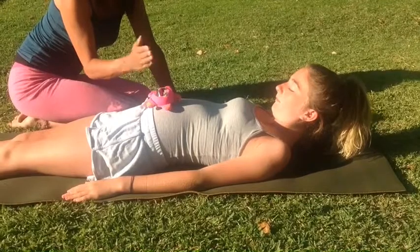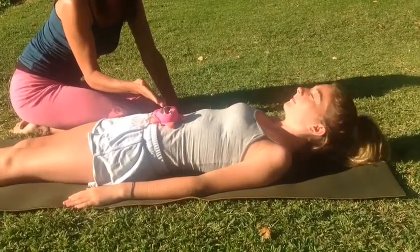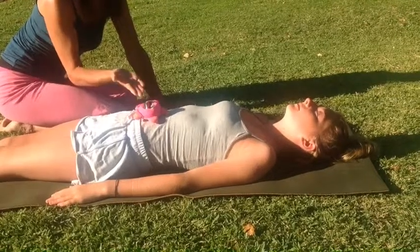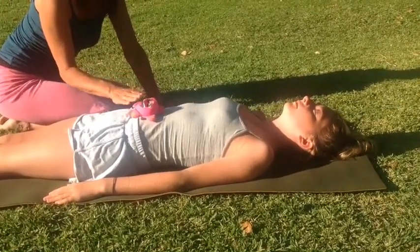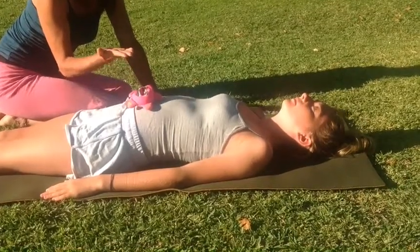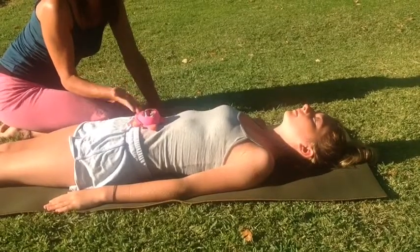Breathing in. Now rest your head and do three more. Breathing in, breathing out, breathing in, then rising, breathing out. One last one.